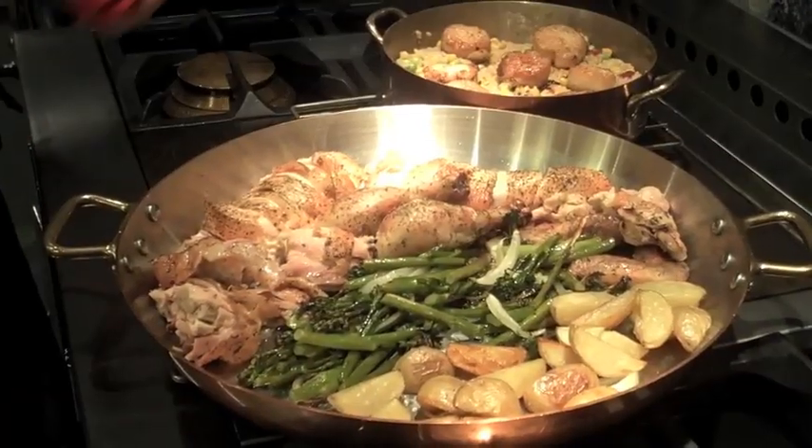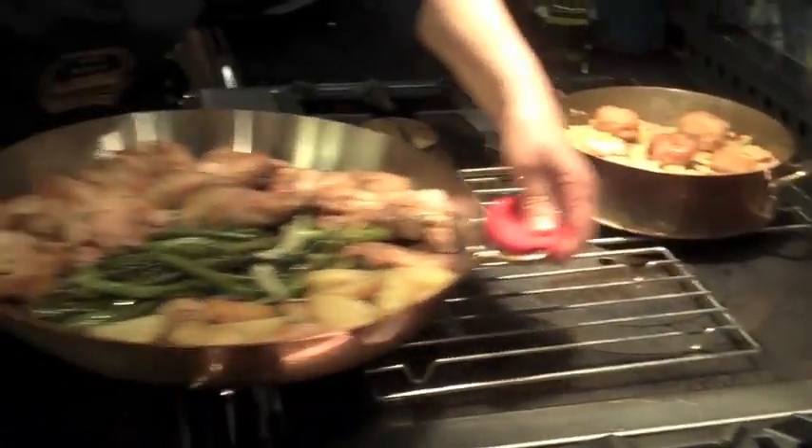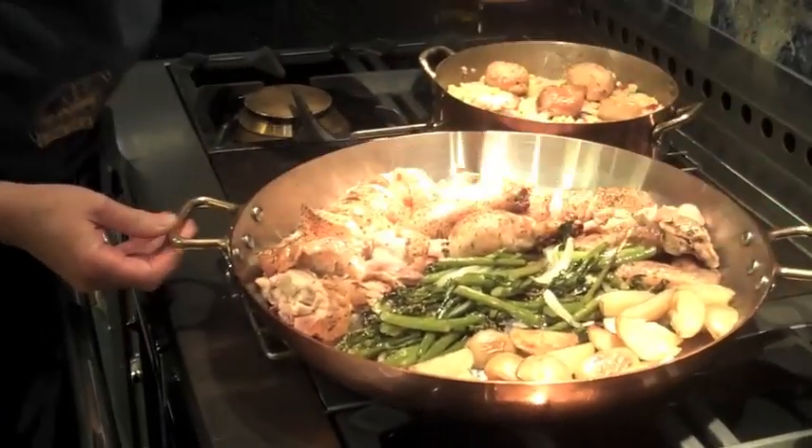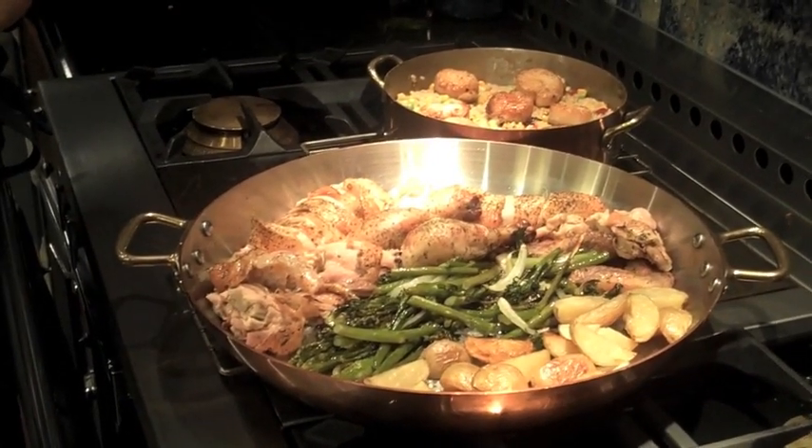When your meal is completed, you can put some little racks on the French top and the residual heat will keep your beautiful meal nice and warm, and you can serve your guests directly from the range.